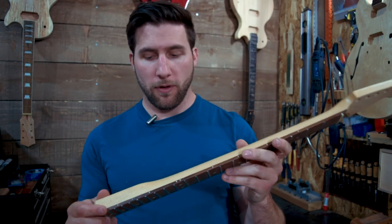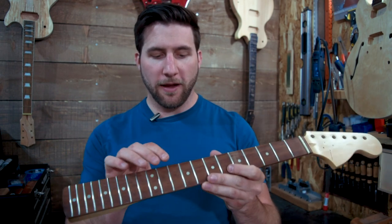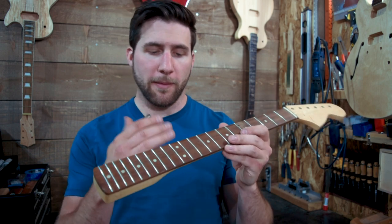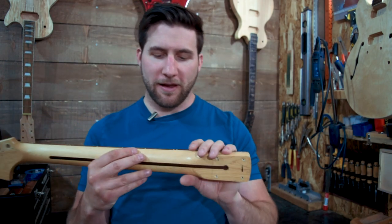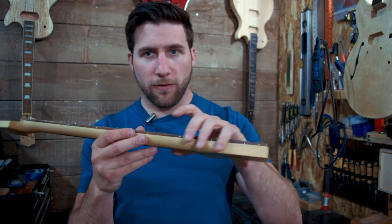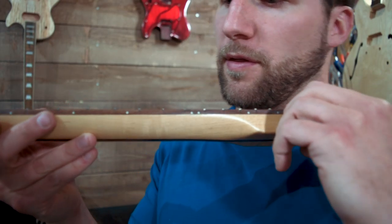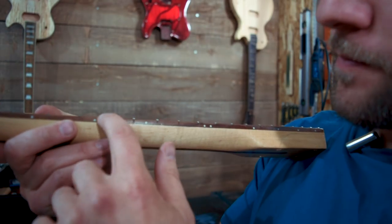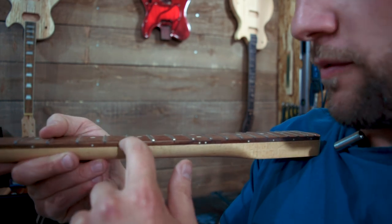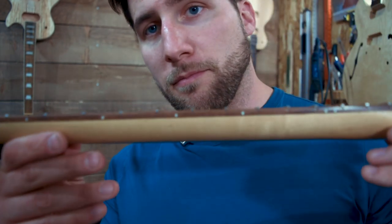So this neck has been around for a while. It's been through some stuff and a couple of the frets on this one are actually starting to lift off a bit. They're starting to come out and bend, and where that tends to happen almost exclusively is right at the edges here. I'll see if I can give you guys a close enough look to see what I'm talking about. A couple of these are kind of popping out — they're not really sitting in there properly. We're going to fix that.